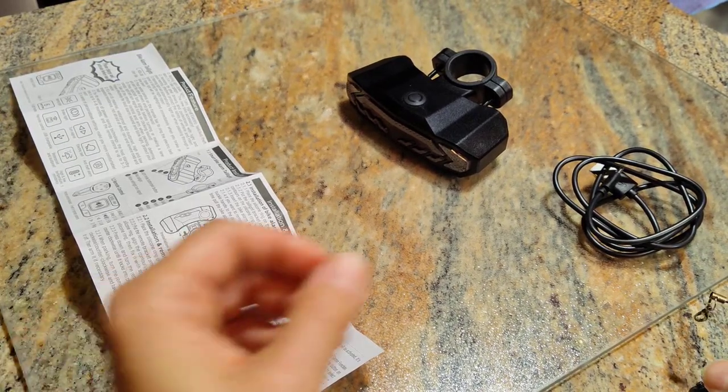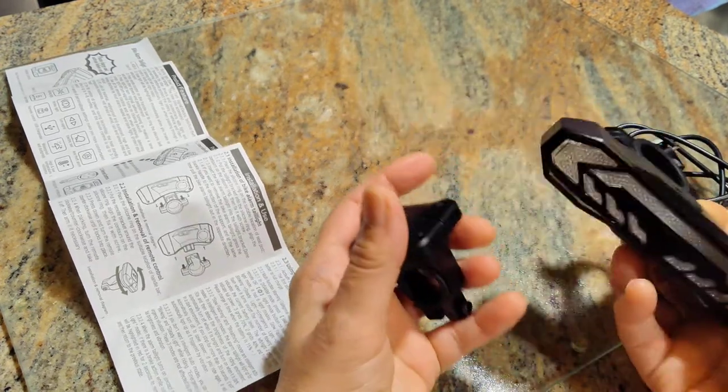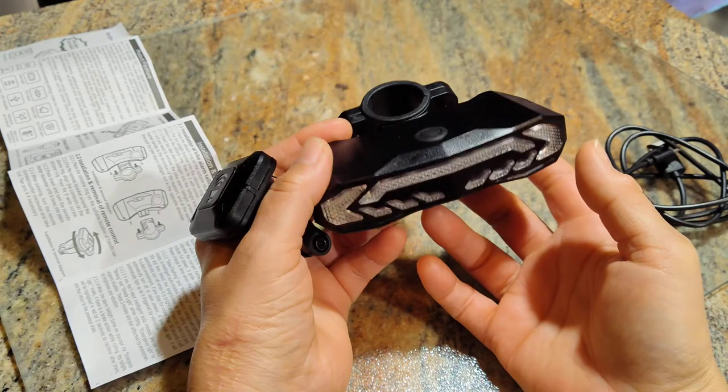My grandson is learning to ride a bike — he's not a little kid, he's a bit older, but he's finally learning. So I decided to get this for him for a little bit of additional safety.